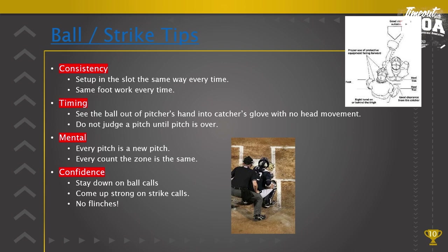Next is timing: see the ball out of the pitcher's hand, track that ball into the catcher's glove with zero head movement — only eye movement. If you move your head, that zone moves. Since many high school games are now streamed, if you have an opportunity to watch yourself, look at your footwork and check if you are moving your head. Do not judge a pitch until it's over — see it out in front of home plate, see it into the glove, and once you hear the smack of the glove, now judge it. Timing, timing, timing.